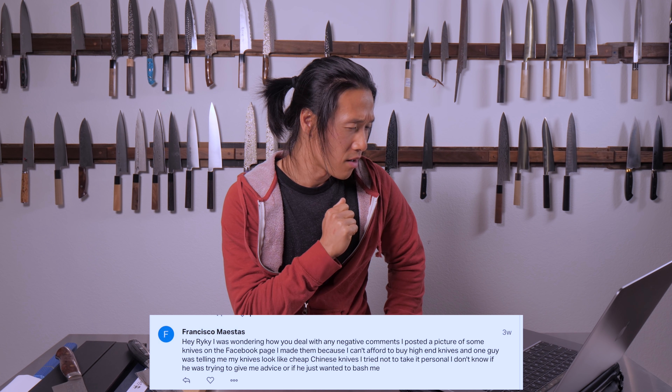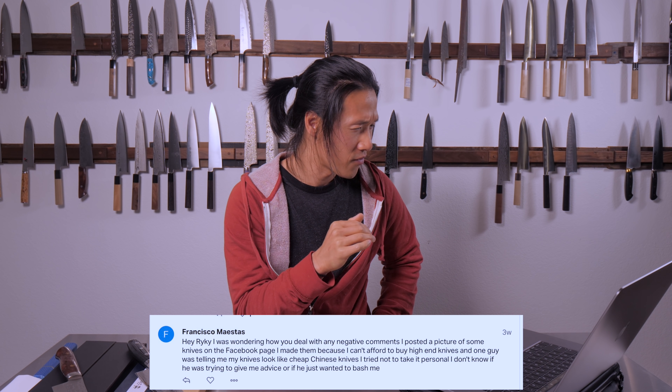The next question is from Francisco. He says he posted pictures of knives he made on Facebook — he can't afford high-end knives so he makes them — and one guy was telling him his knives look like cheap Chinese knives. He tried not to take it personally and wasn't sure if the person was giving advice or just bashing him. This is YouTube 101: if you want to become a content creator, this is what you have to deal with from day one.